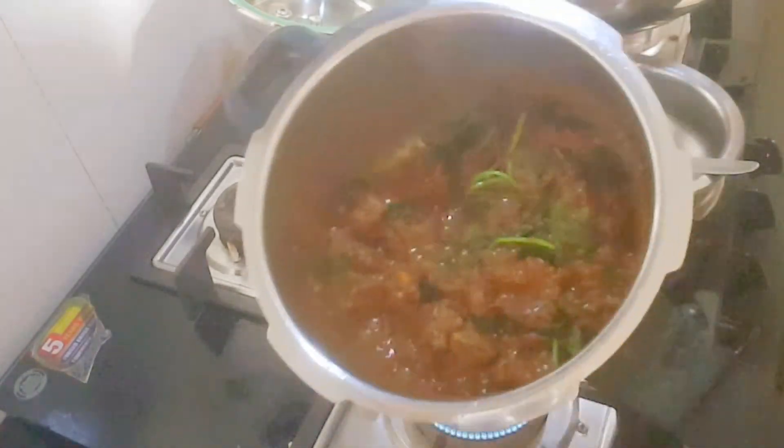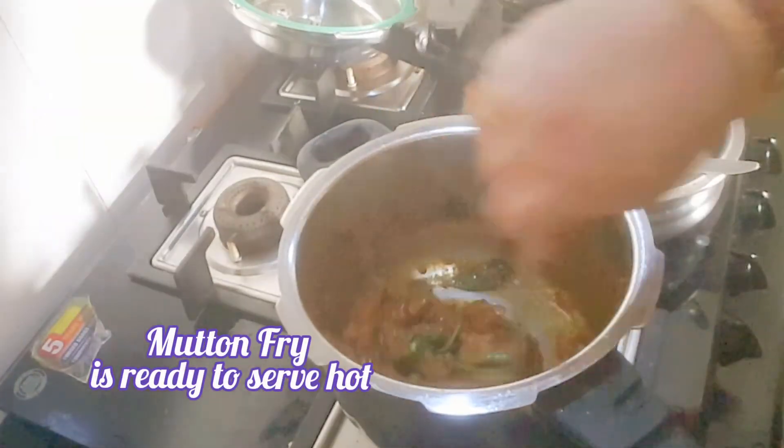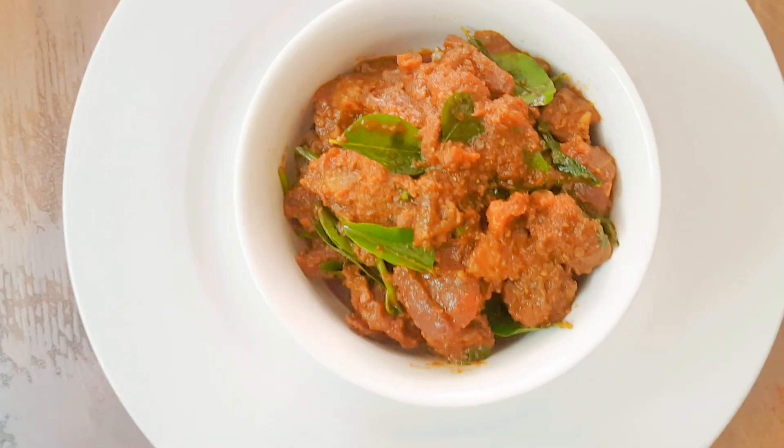Serve hot with rotis, chapatis, naan, or fulkas. You can also serve it with fried rice, or as a side dish with white rice and rasam.